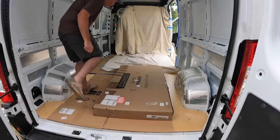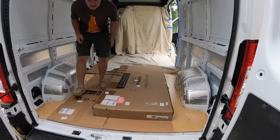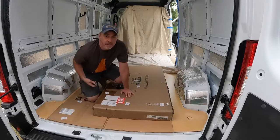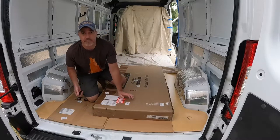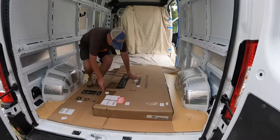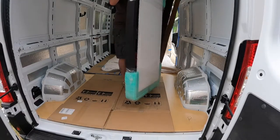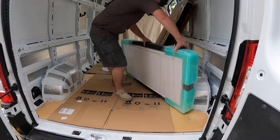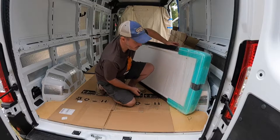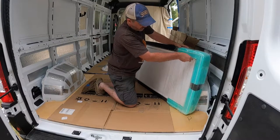All right, let's open this thing up and take a look at it before I do anything. Kind of going slow here because it's not calling for rain but I just felt a couple of sprinkles. Before I cut anything it's probably best that I inspect it and make sure it's not broken - I don't want to have a hole in my van and find out that the window can't be installed.